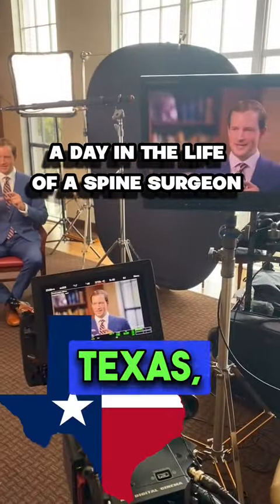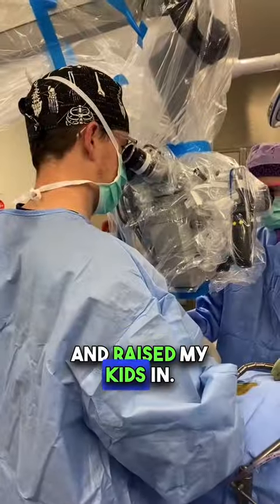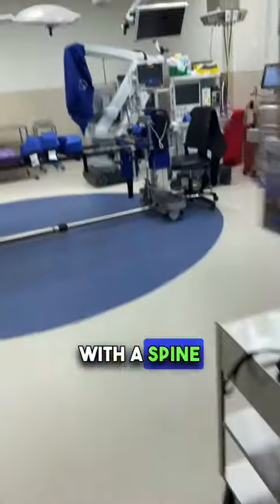I'm a spine surgeon working in Dallas, Texas — the same city I was born and raised in, met my wife in, and raised my kids in. This is my community. This is an inside look on a day with a spine surgeon.